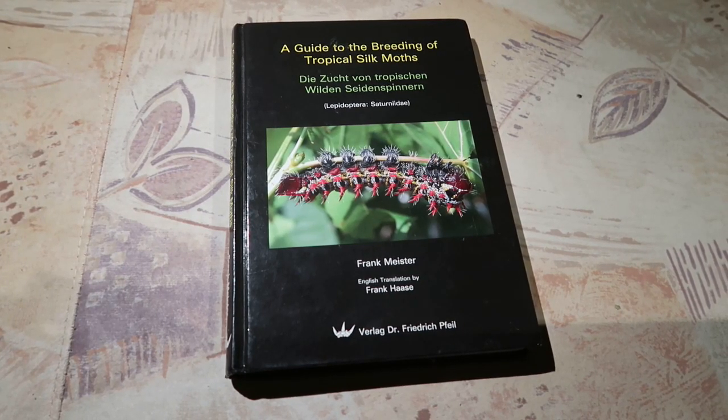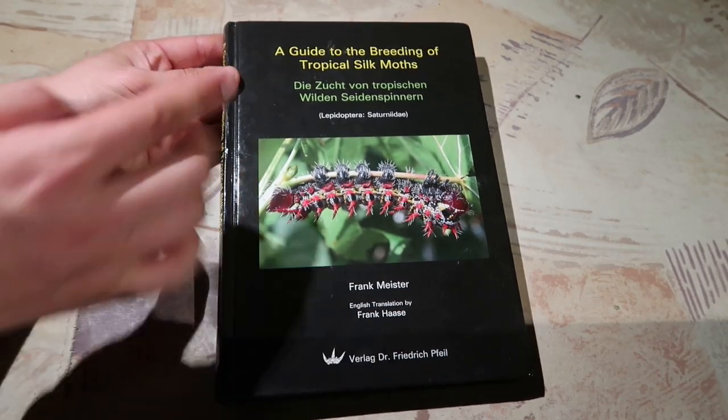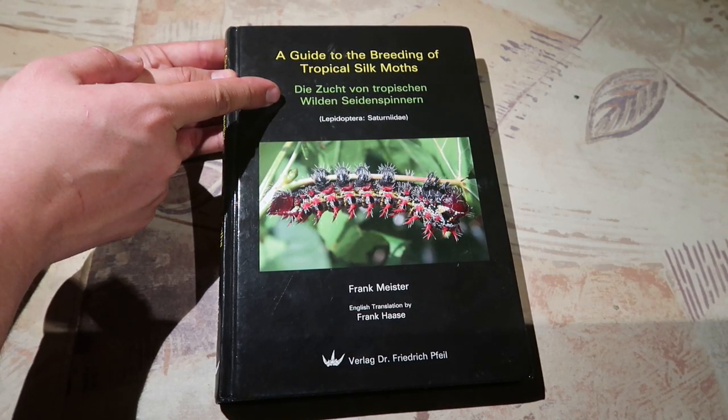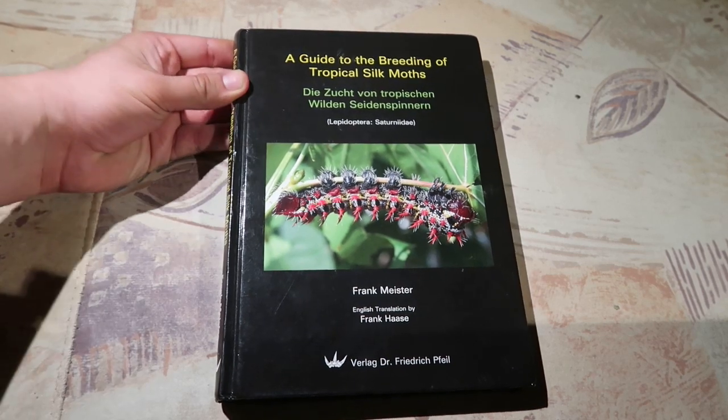Hey you there, are you interested in learning to breed silk moths like me? Although websites and YouTube channels like mine exist nowadays and a lot of people find information on the internet, there are also books available for the beginner. This is a nice book if you want to get started: 'A Guide to the Breeding of Tropical Silk Moths.' It's also by Lengel — here in German: 'Die Zucht der tropischen wilden Seidenspinner.' I'm not German, so that probably sounds terrible, but let's take a look at the contents.